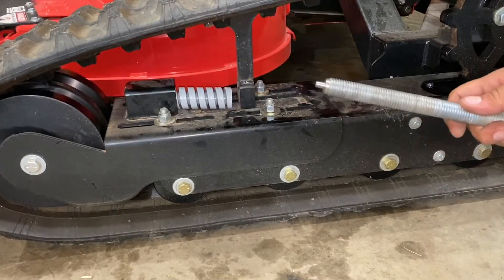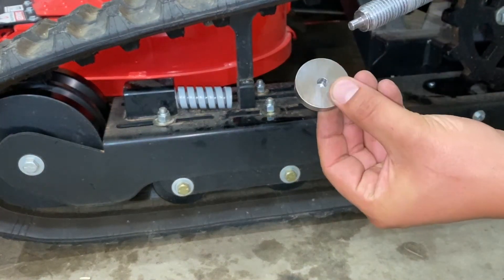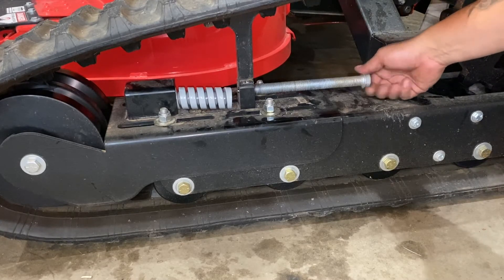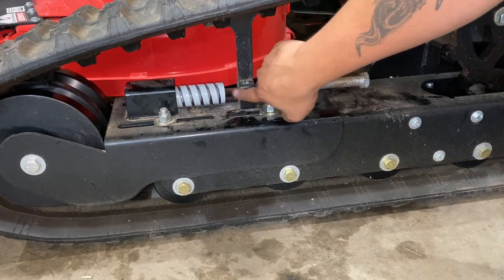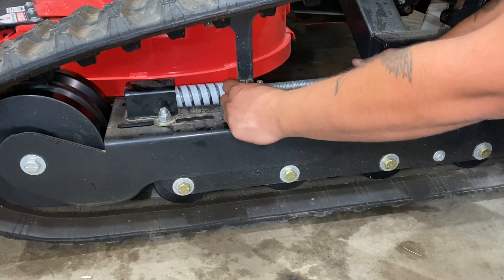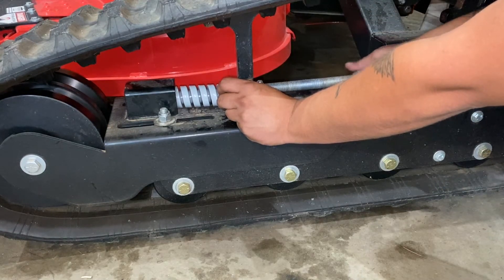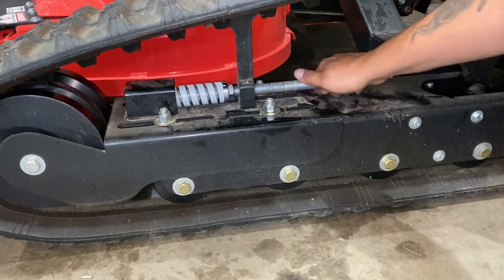Now grab your tension bolt — you'll notice it's got a turned-down end, which the retainer fits right into. Thread the bolt in until it starts to poke through, and make sure the spring is all the way in. There's not a lot of room here, so you may have to sneak the lock nut on first, then the retainer. Make sure you get the turned-down portion of the bolt into the small hole of the retainer, and tighten it up by hand.